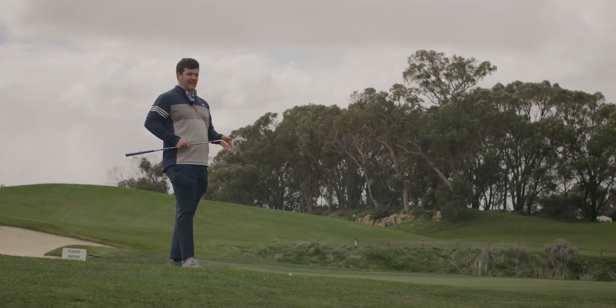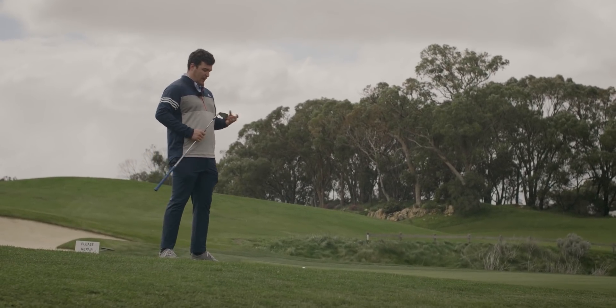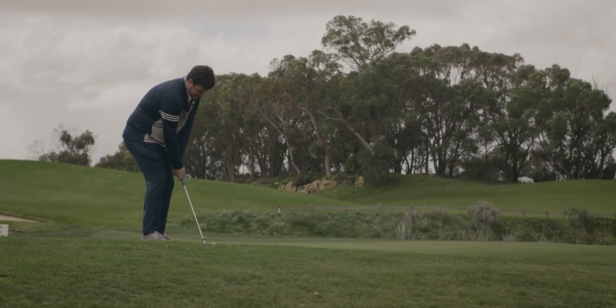This is the cool thing about the C grind — it's versatile, we can also use it around the greens. This is one of the grinds that's had a bit of an improvement this year. It's a wider sole, more versatile, it's got less bounce — and it makes shots like this relatively easy.